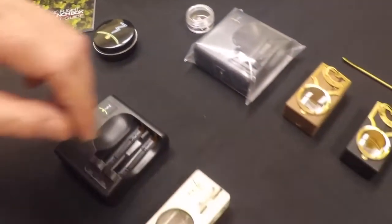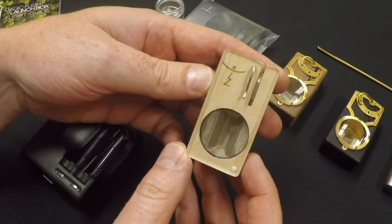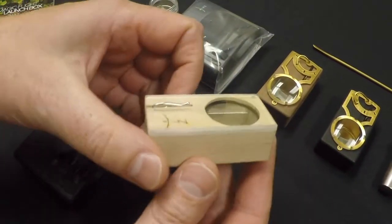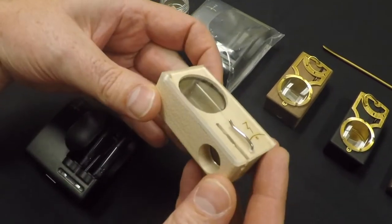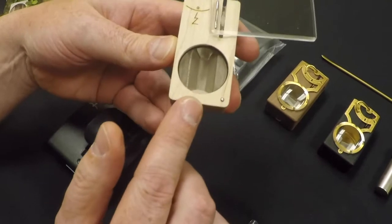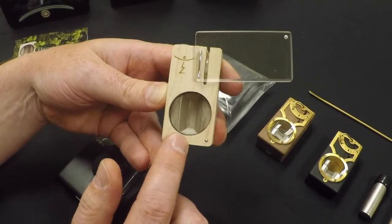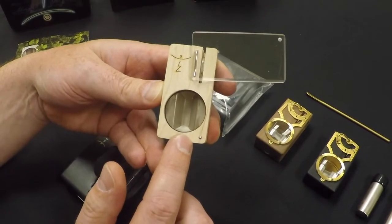We'll start with the launch box, which is designed for flower. Very small and compact. It uses a very unique, almost filament-style screen to evenly heat your flower.